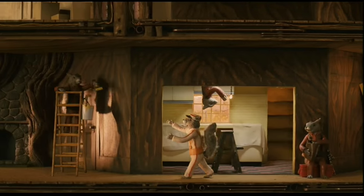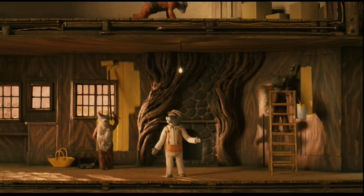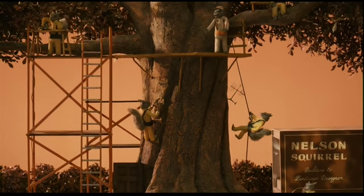Hold it right there. Now we need to bring about 2% more in. Good, here we go. A little bit more, a little bit more. That looks good. Let's get that bottom structure really settled in.